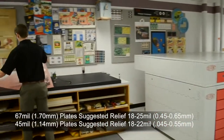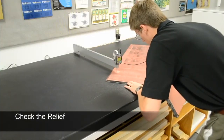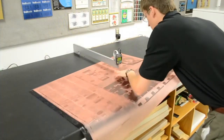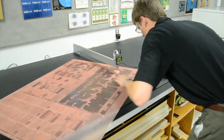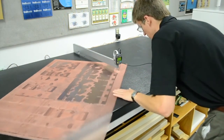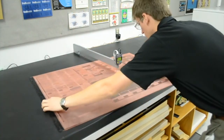To measure the relief, lay the plate flat under a calibrated digital micrometer. Measure the thickness of a solid and make sure it's within 0 and .005 mils of the measured raw plate thickness. Zero the micrometer to the solid thickness and then measure the floor to find the difference between the floor and solid heights. This yields the plate relief.